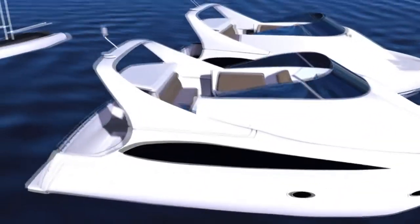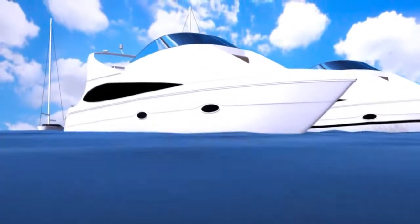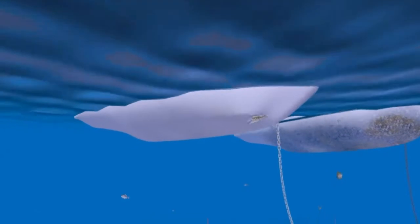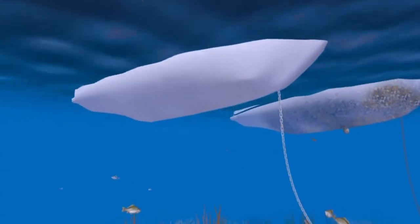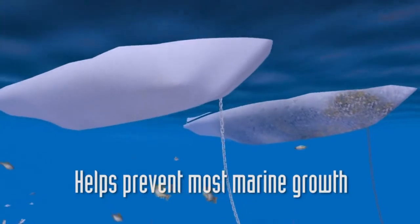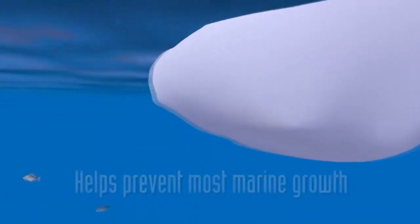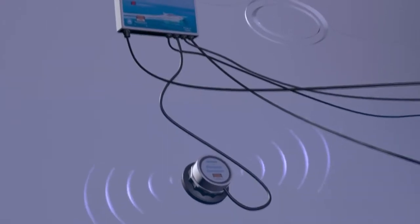We know you take great care of your boat and she looks fantastic, but often issues can arise where you can't see them. Hull fouling can be a costly problem, especially mooring in an area with high marine activity. The Sonar ultrasonic anti-fouling unit uses submarine-inspired technology to combat the problem.